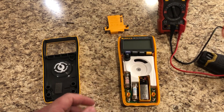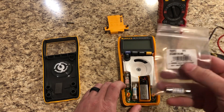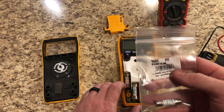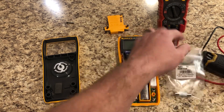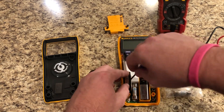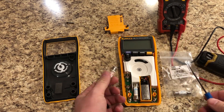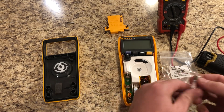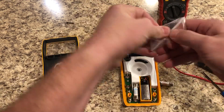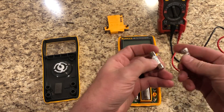This fuse normally runs about $40 to $45. I did find a comparable replacement from Klein Tools — this one costs about $20, has all the same specs, and is even made by the same manufacturer, Littelfuse. We'll take a little flathead and pop the blown fuse out, being careful not to damage anything.